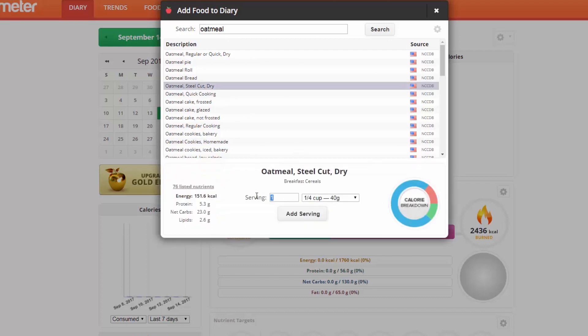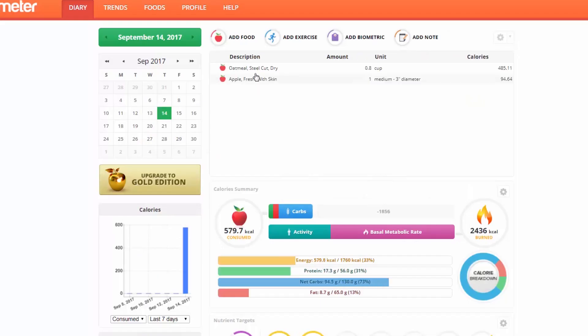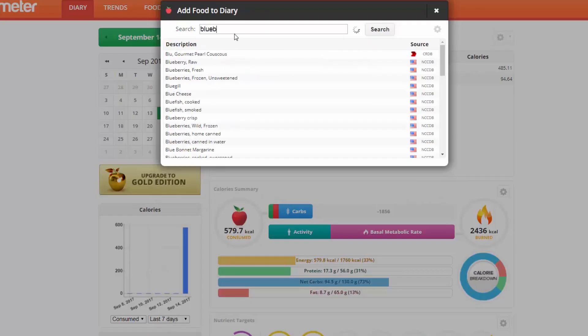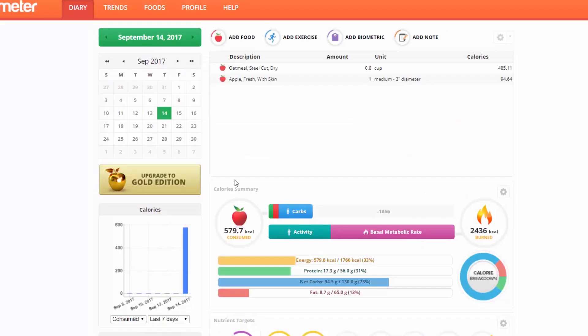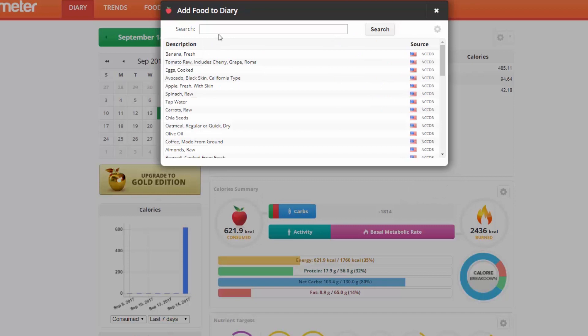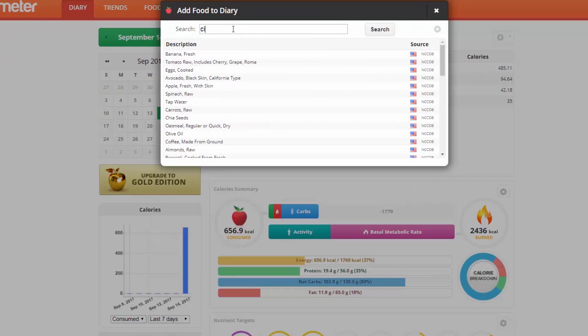You'd be amazed at what you can accomplish with just a bowl of oatmeal. Let's say you're going steel cut — you're a hardcore whole-foodian. I eat almost a cup dry, like 0.8 cups dry. Then I always add an apple and some blueberries — half a cup frozen blueberries. If I remember to throw in the ground flax, and cinnamon.